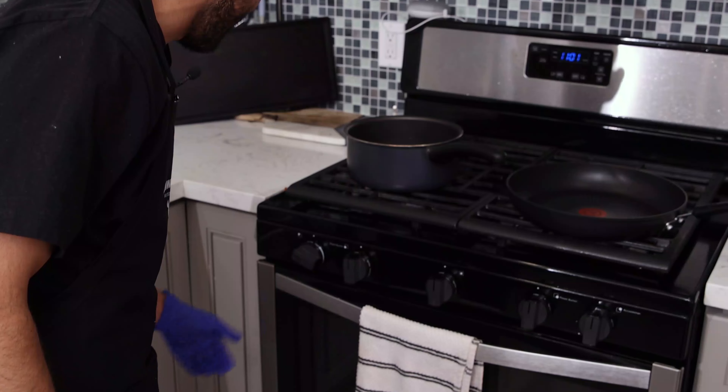Add four cups of water into a pot. Put it on the stove, turn it on high, and wait for the water to boil. While that's boiling, we don't want to waste any time — we're going to make the sauce.